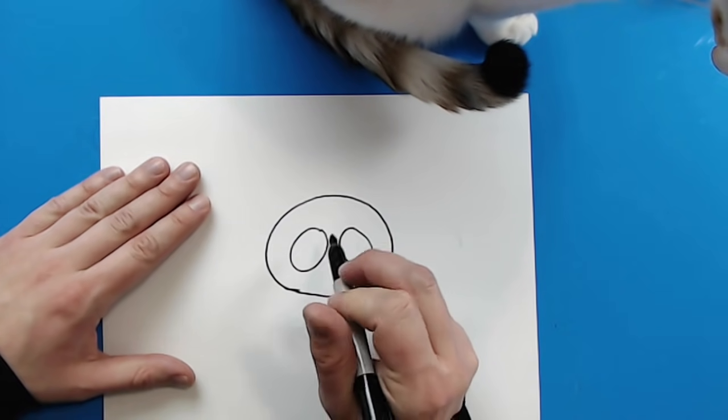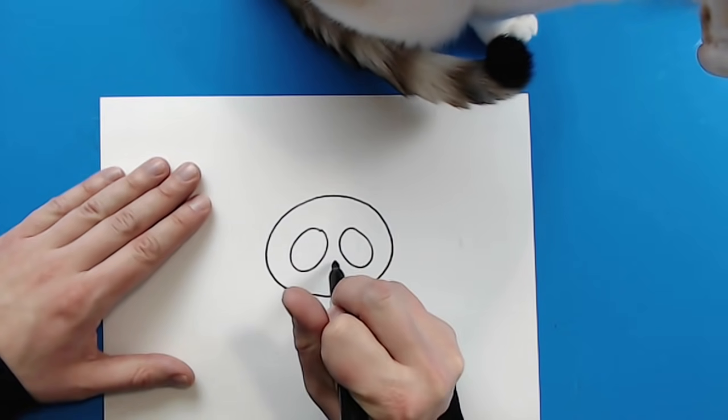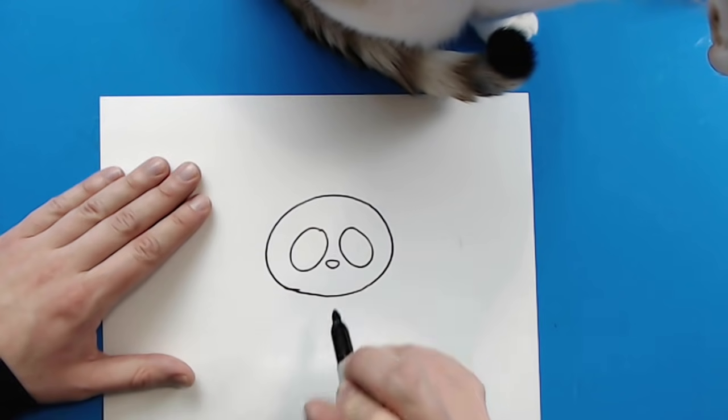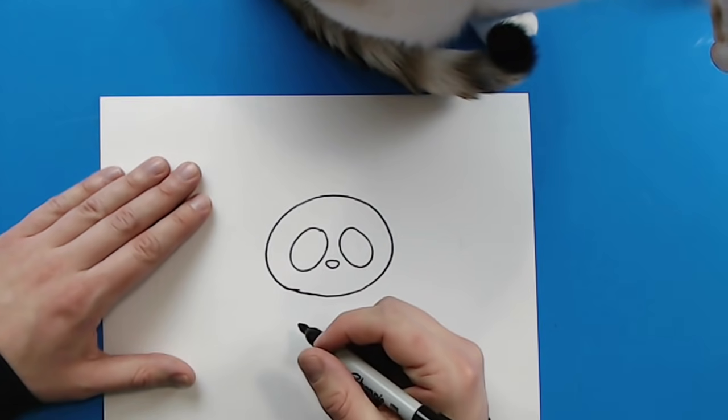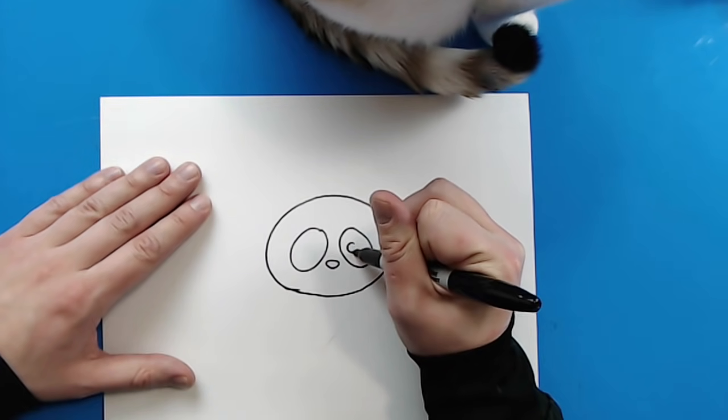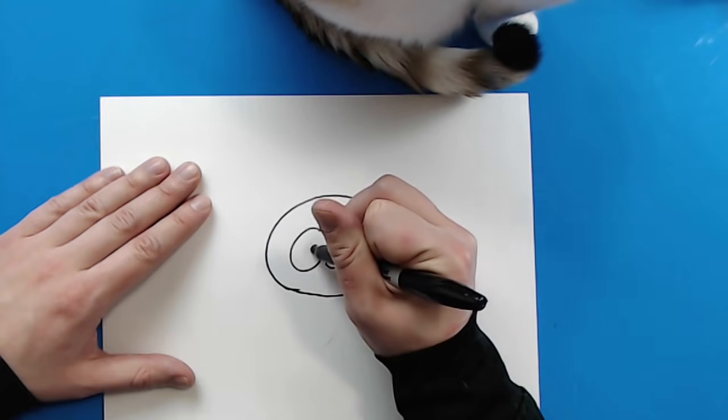Now, starting in the middle here, I'm going to make the nose. So right here, I'm just going to draw a little kind of upside down triangle shape. And then inside of these big ovals, I'm going to add a small circle for the eye.